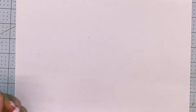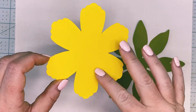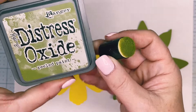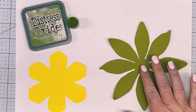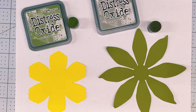The first thing we're going to do is add some inking to our leaves, which are going to be the dahlia, and also to our template 2 mini flower. The two different colors we're using are peeled paint distress oxide, the yellow is astro bright bright yellow, and this is recollections spice market green. For that one I'm using frayed burlap, it's a gray color. You can use a darker green — take a look at some pineapples for reference.